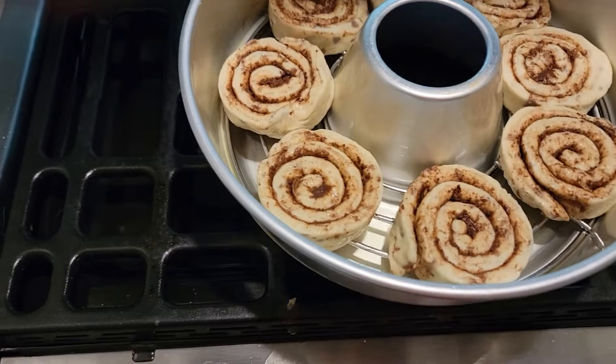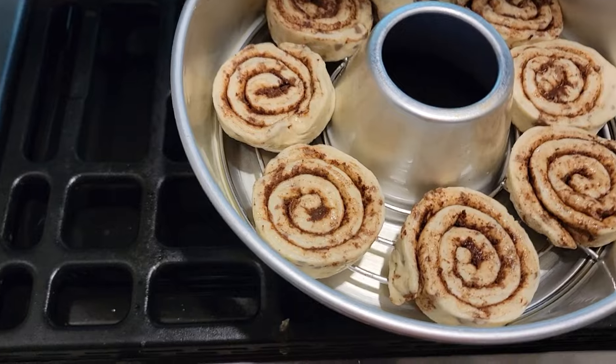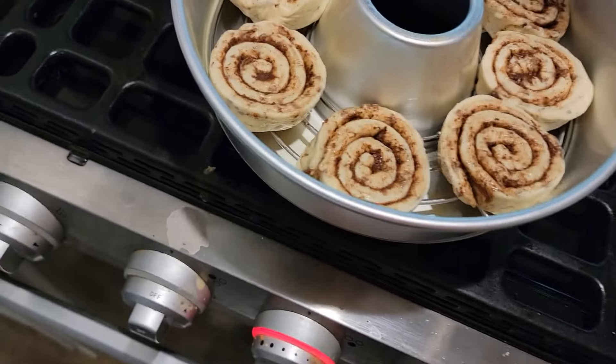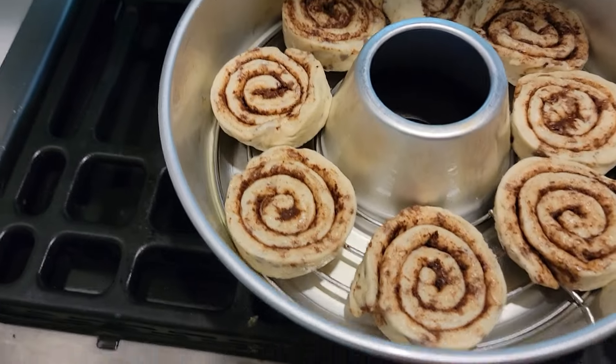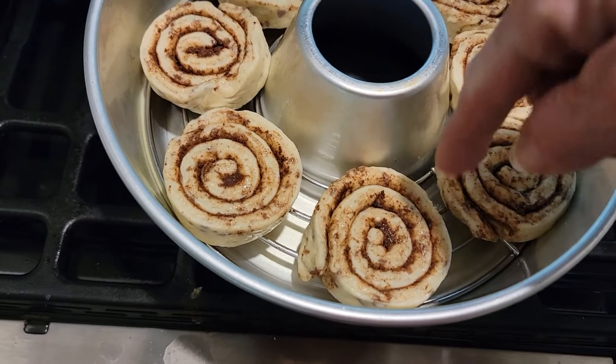I forgot to tell you — the rack you can get on Amazon for $19.99, or you can order off the Omni oven website. And I see the purpose: it keeps the rolls from direct heat from that pan.